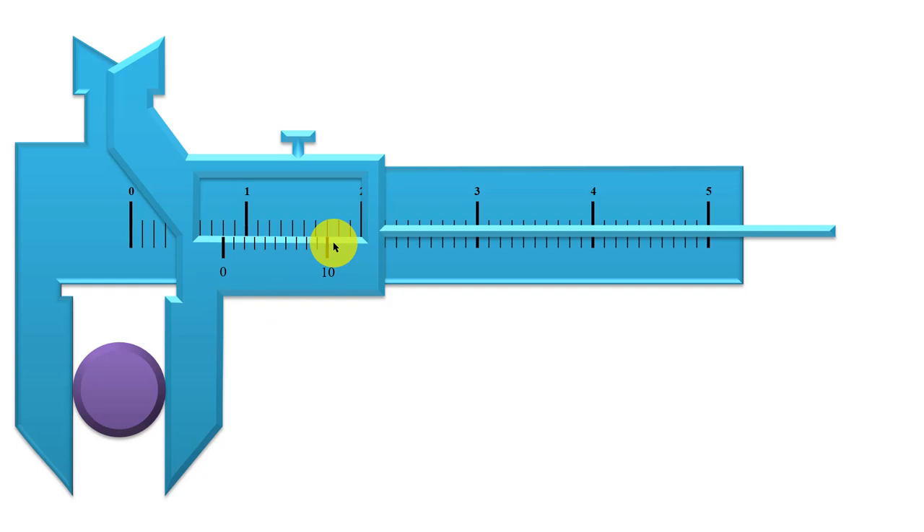It is important to first determine whether the error is positive or negative, and then determine its actual value. Is it positive 0.01 cm, positive 0.02, positive 0.03? Or is it negative 0.01, negative 0.02, negative 0.03? What is the magnitude of that zero error?